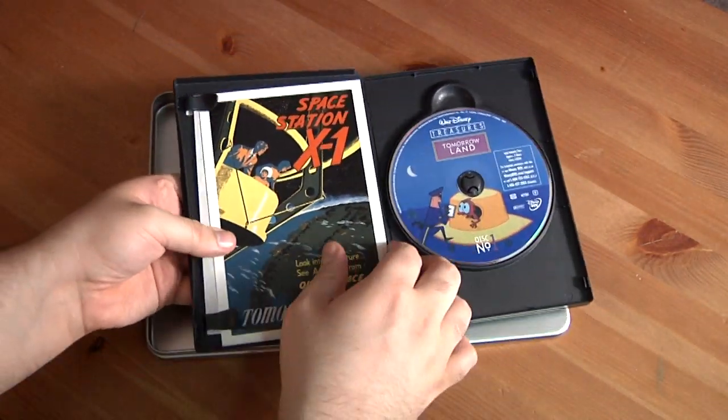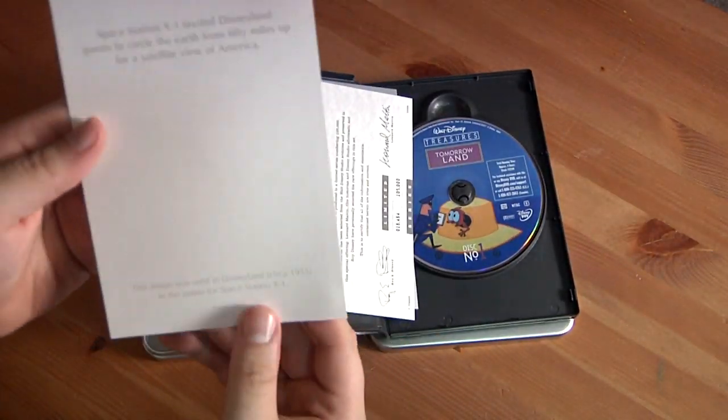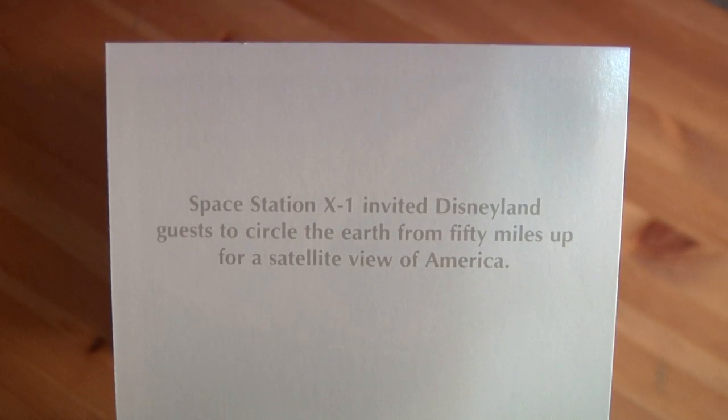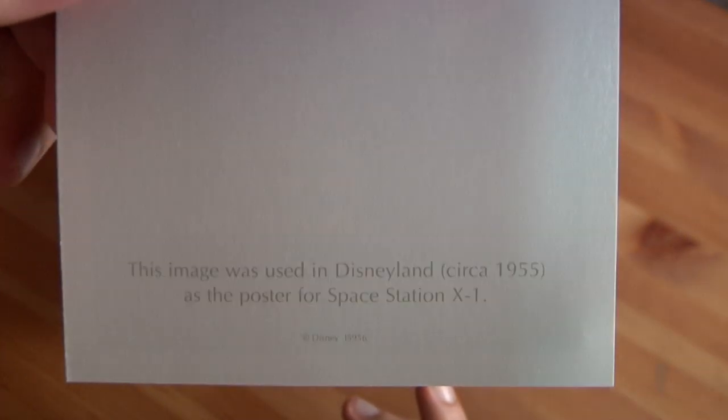Now it comes with some stuff. First off, there's this collectible card — Space Station X1 invited Disneyland guests to circle the earth from 50 miles up for a satellite view of America. This image was used in Disneyland circa 1955 as the poster for Space Station X1.